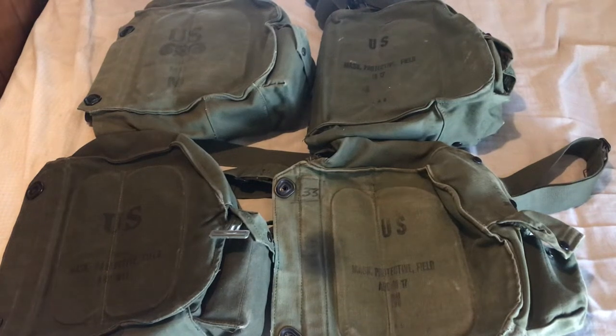What's up? It's me, GAL88, and I'm back here with another video. Today I'm going to be talking about different patterns of the ABC M-17 carrier, or more specifically, the M15 Field Protective Mask Carrier.